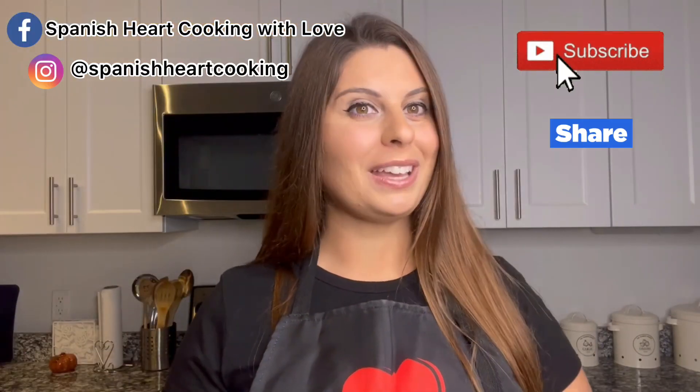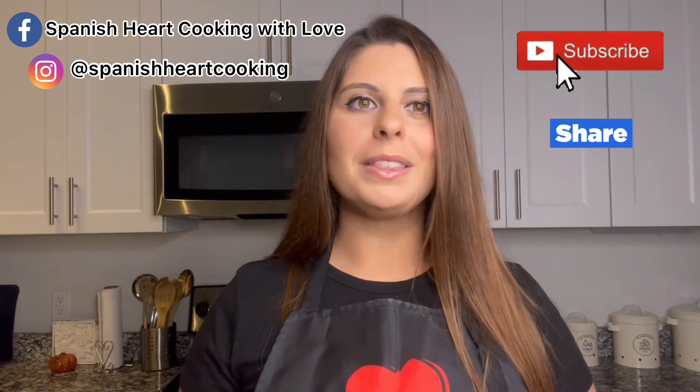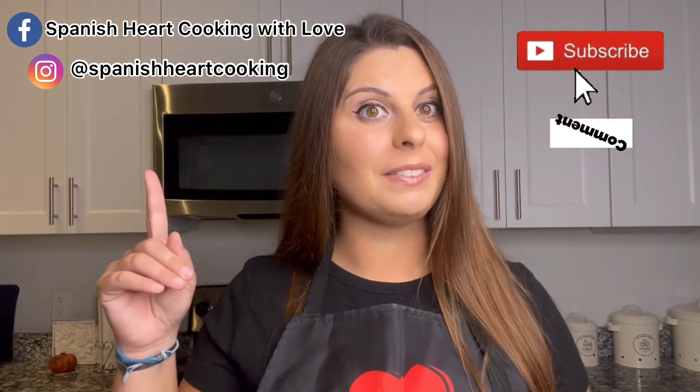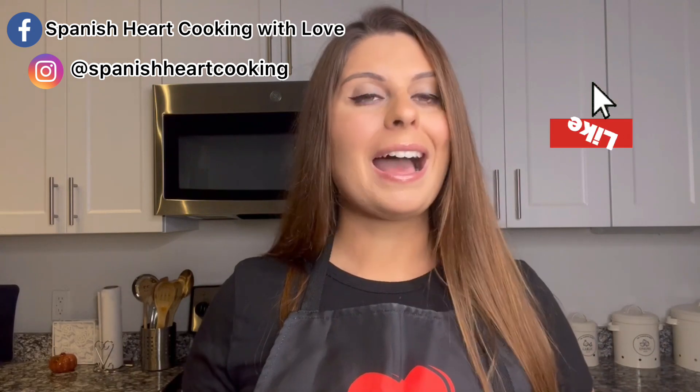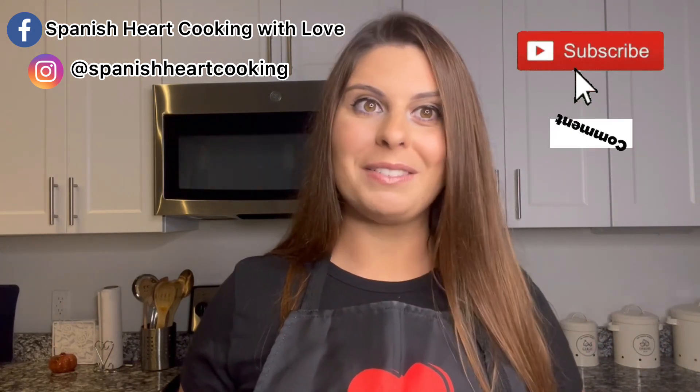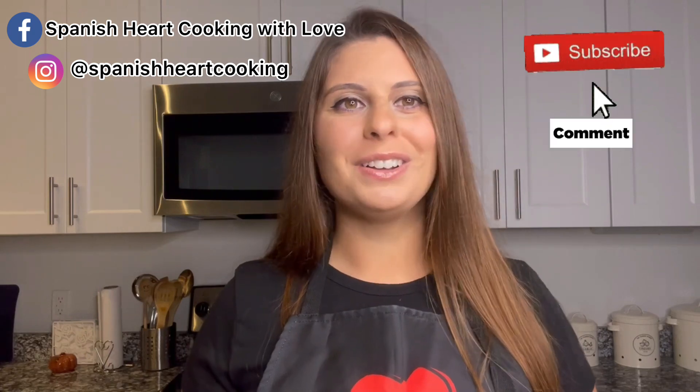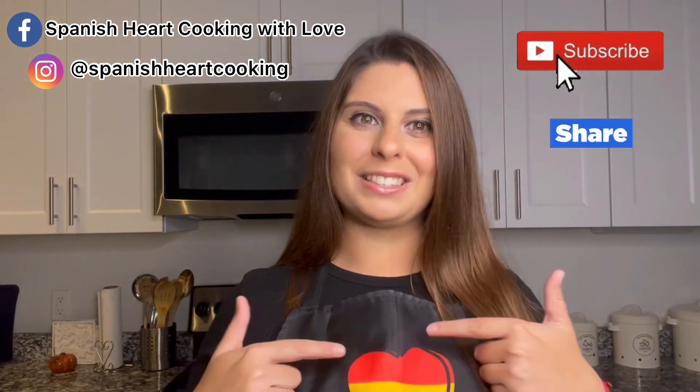And that was all for today. I think you are going to like them even more whenever you try them. Remember that if you have any question or you want to learn how to make any specific Spanish recipe, just contact me through my social media or comment below and I will get back to you as soon as possible. If you like my recipes, before leaving make sure you are subscribed and activate the bell so YouTube will notify you every time I post a new video. And of course, always remember that the secret ingredient is love.